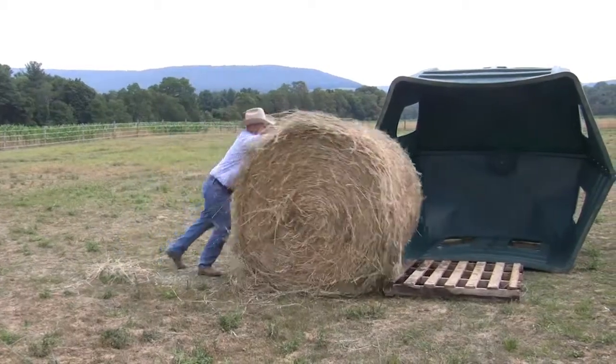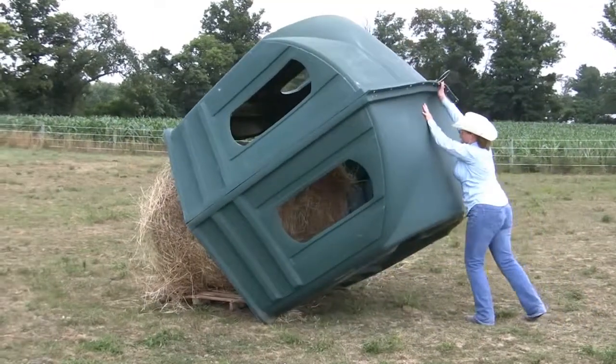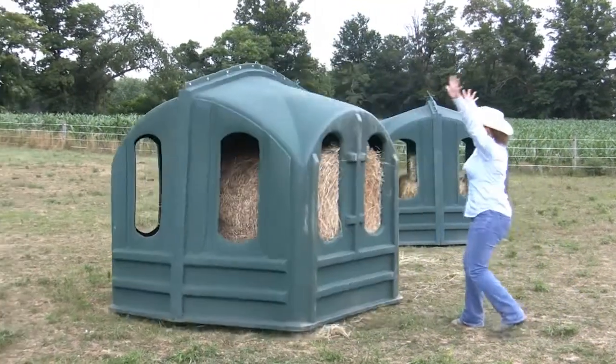Just tip the Hay Hut on its side, place a pallet or a small mat on the ground to provide a moisture barrier, put your hay down, tip the Hay Hut back up and you're done.